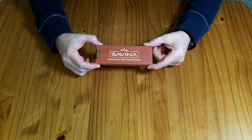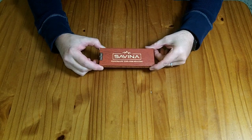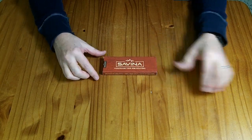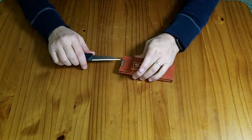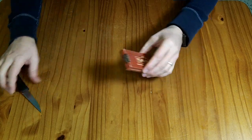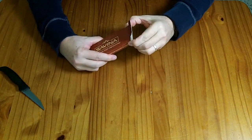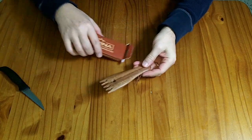This is a Savina handmade tool for weaving. It's a fork or comb used for tightening up your weaves. I received this to review for free. If you wanted to purchase it, it would cost you about $9. They have not paid me for my review, so my opinions remain my own.